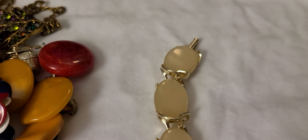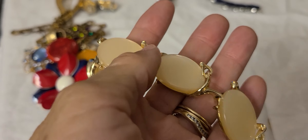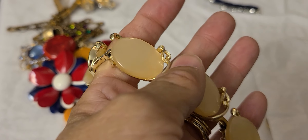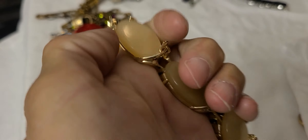And then we have this one right here — oval, gold tone setting, fold over clasp as well. There's no markings on this one either.